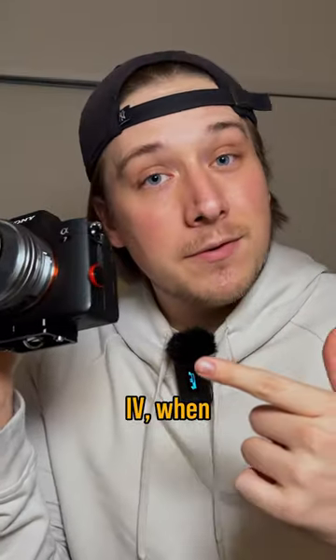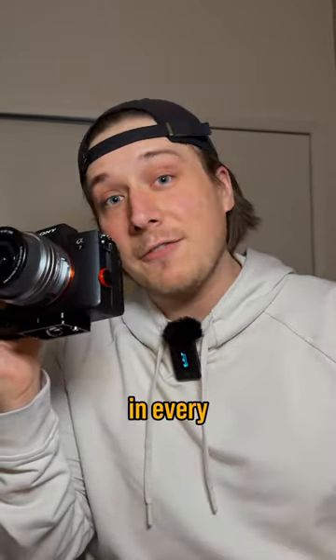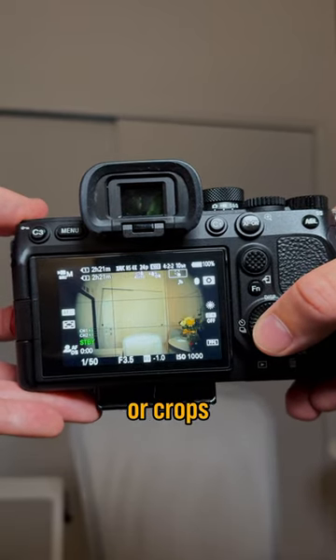The way you combat this is by cropping in on the sensor itself. On the a7 IV, when you film in 4K 60 it does that crop automatically, but you can actually force it in every other mode as well. I have it set so I can just press this back button and it crops in or crops out.